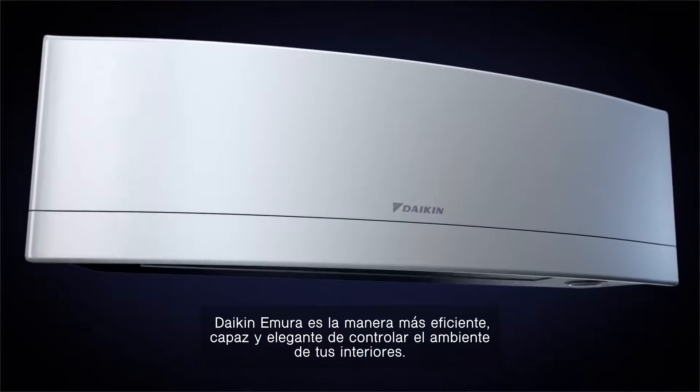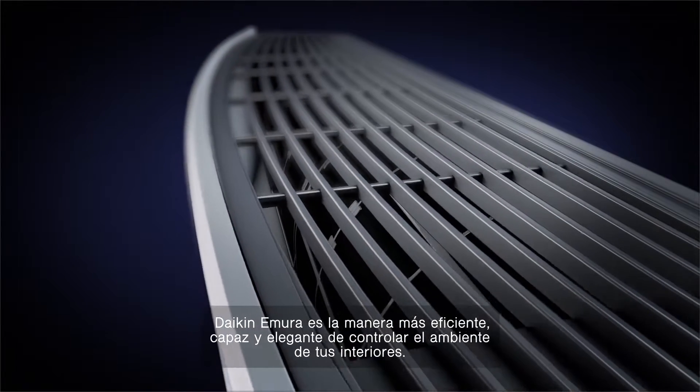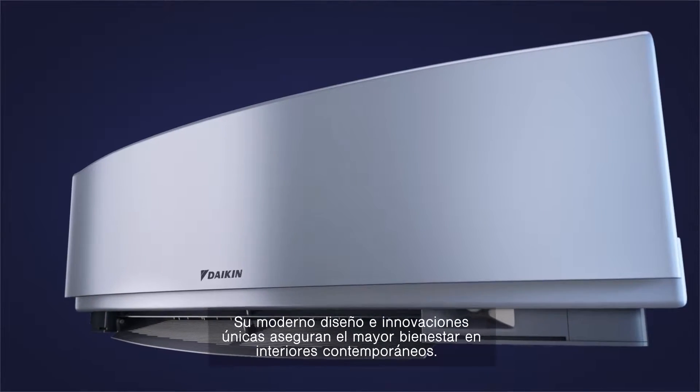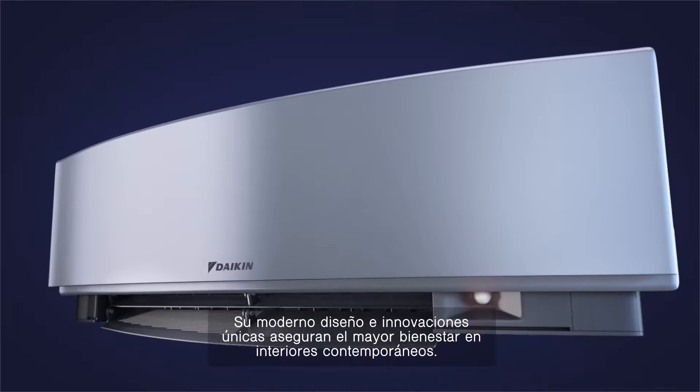Daikin Emura is the smart, efficient and stylish way to control your indoor environment. Trend-setting design and market-leading innovations ensure the ultimate in comfort in contemporary interiors.